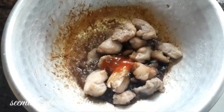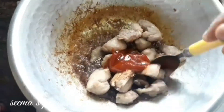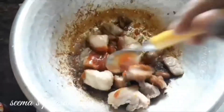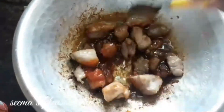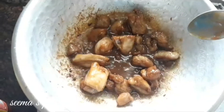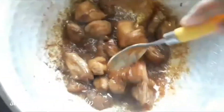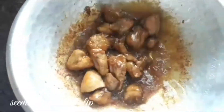Add 1 tsp of ginger and 1 tsp of garlic. You can also add the paste — that's the same option. Let's add a little bit of ginger and garlic. It's not a problem; the taste and flavor are very good.